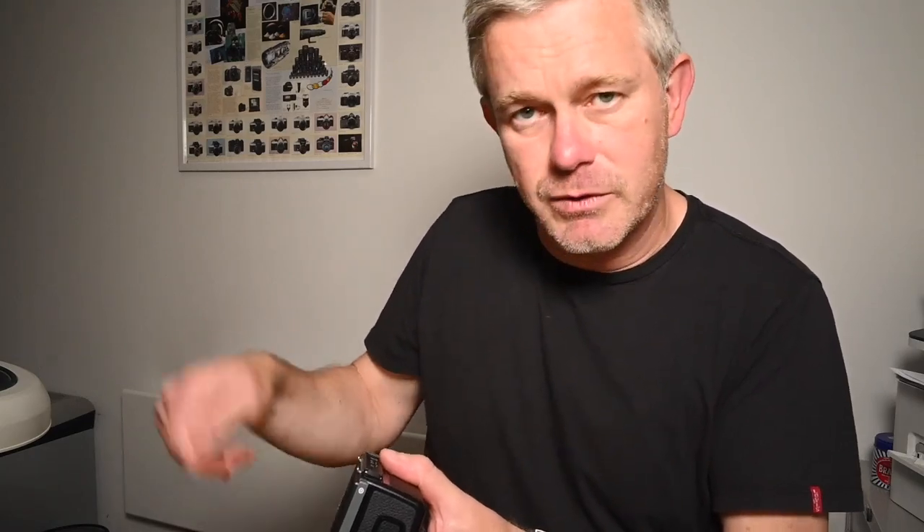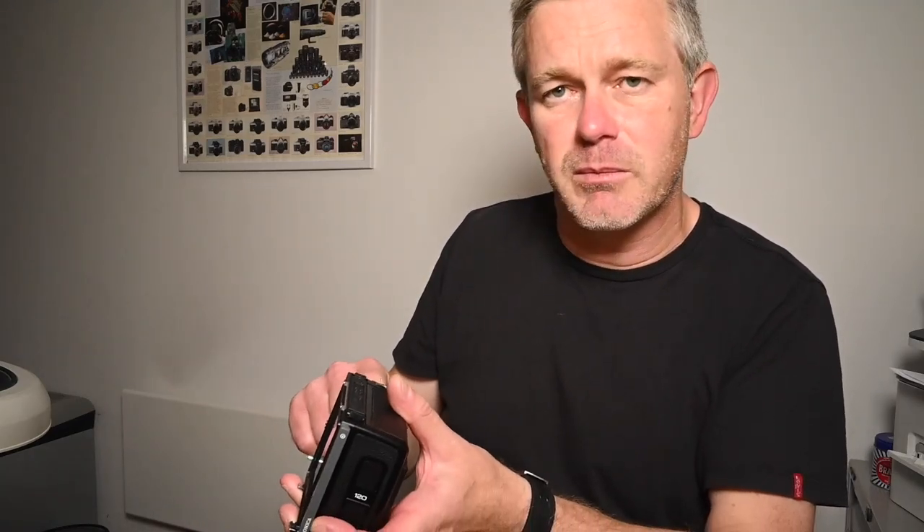Take your shots. In this case it's a 6x6, so take your 12 shots. Once you've finished the film, the camera will automatically wind around and around, which will wind the film completely off. You can then open the back and send the film off to be developed and start again.